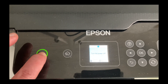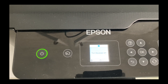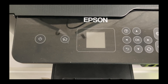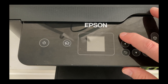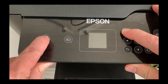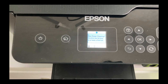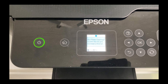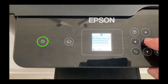First, you turn the printer off. Once the printer is off, what you do is hold down the question mark button, and then hold the power button. The dialog box will come up and say 'run power cleaning' and ask you to confirm the ink tank is at least a third full. So we'll say OK.